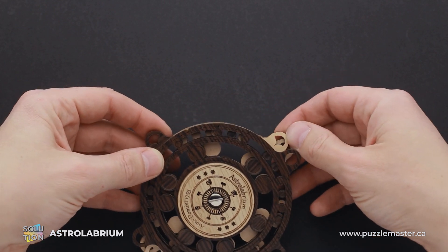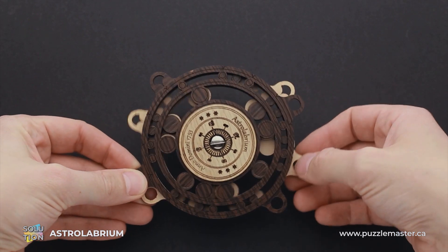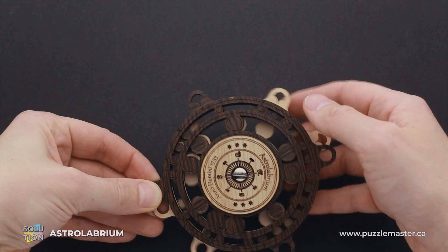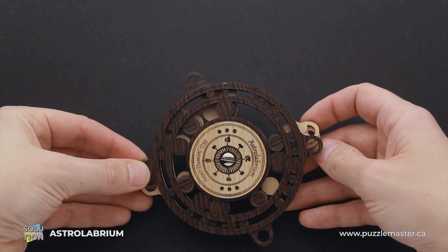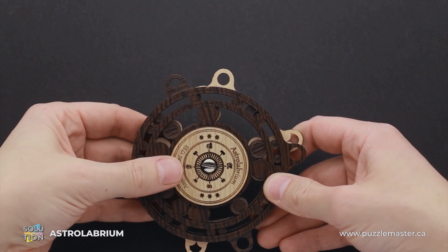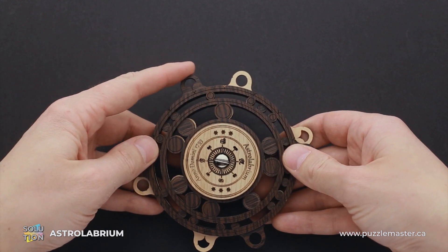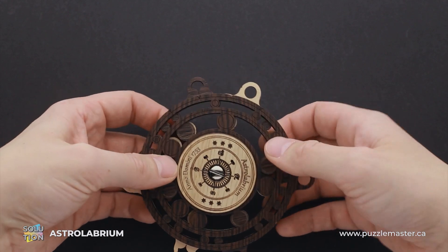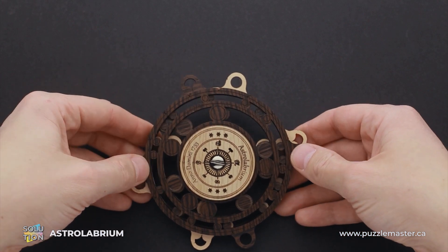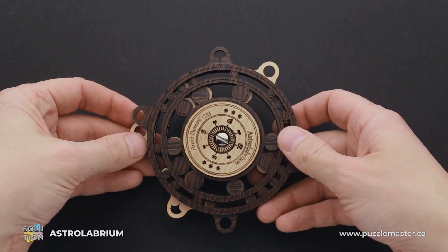Now we just have to find the correct position for the last layer. This is not the correct one — I can still see one big circle and some small ones. This is not the correct one. This is not the correct one. Probably that's going to be the solution. If I align all of these layers properly and move this one a little bit more, now you can see that all white circles are covered, even the tiny ones.